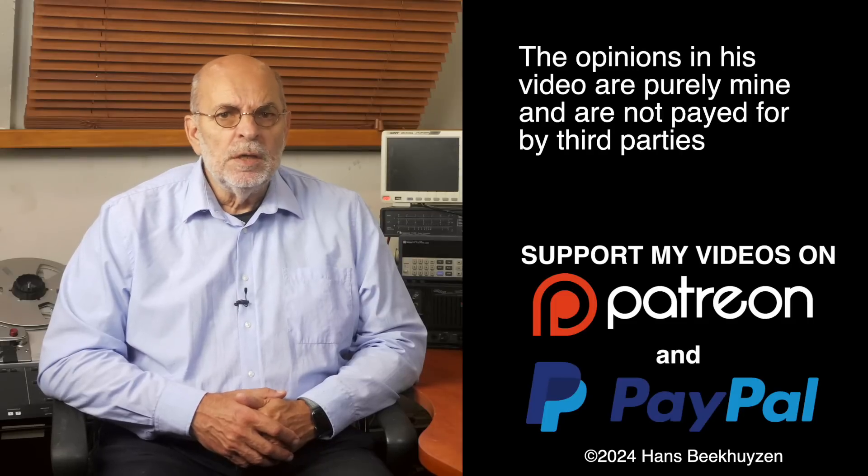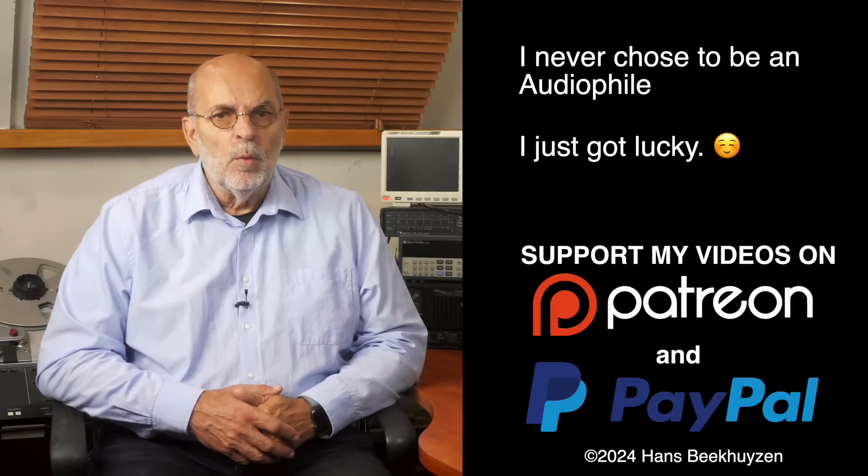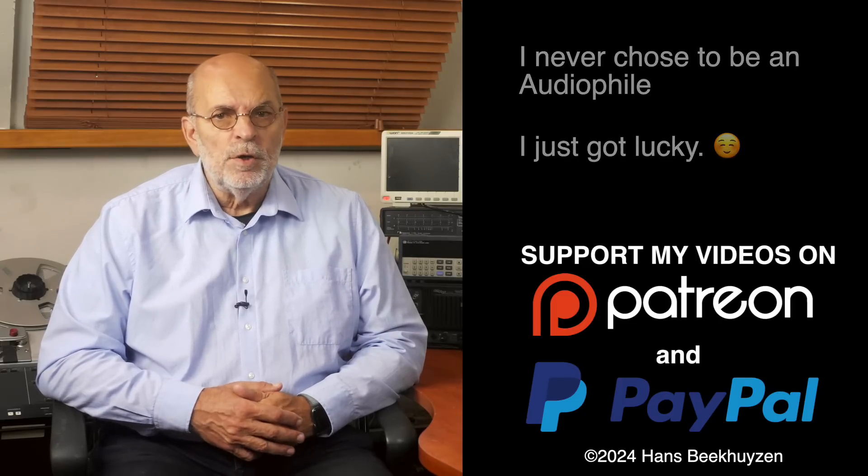And on that bombshell we come to the end of this video. There will be a new video next week, so subscribe to this channel or follow me on Patreon, Facebook, LinkedIn, or Instagram to stay informed on when new videos are out. Help me reach even more people by giving this video a thumbs up or linking to it on social media — it is much appreciated. Many thanks to those viewers that support this channel financially; it keeps me independent and lets me improve the channel further. If that makes you feel like supporting my work too, the links are in the comments below this video on YouTube.